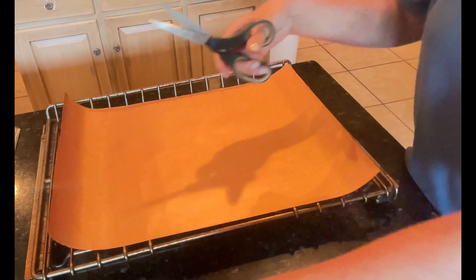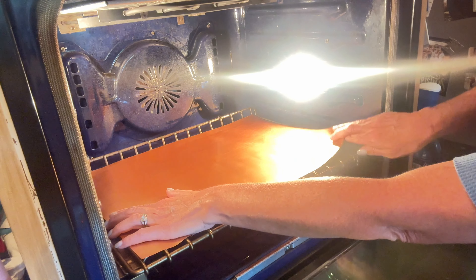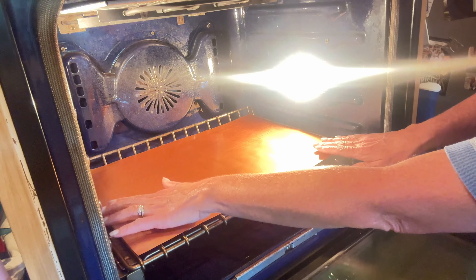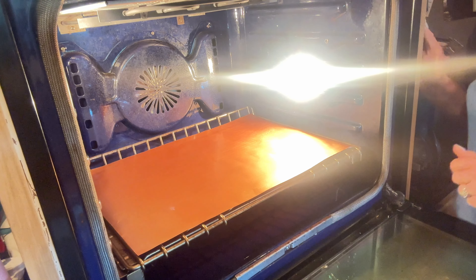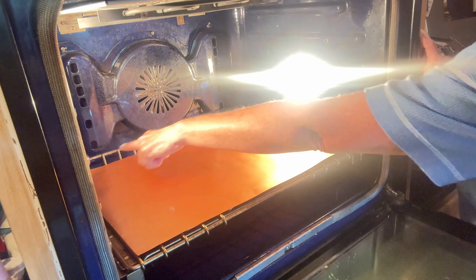I'm going to cut it to fit and place it right in there. You want the edges to come just enough to the end so that you have air flowing still around your rack, because that is how your oven properly heats your food and cooks.